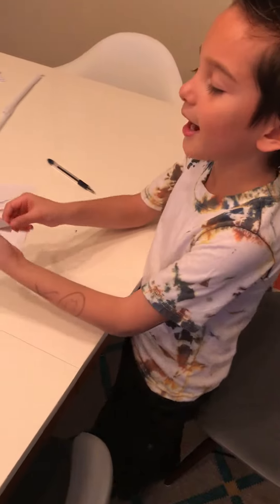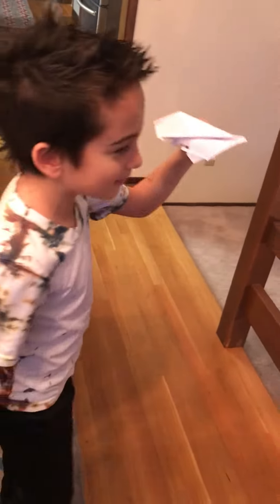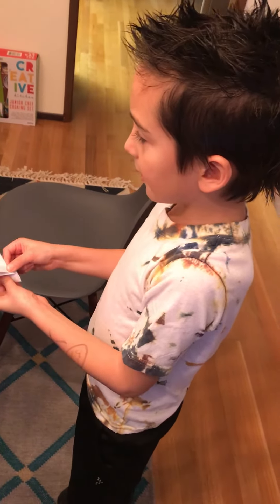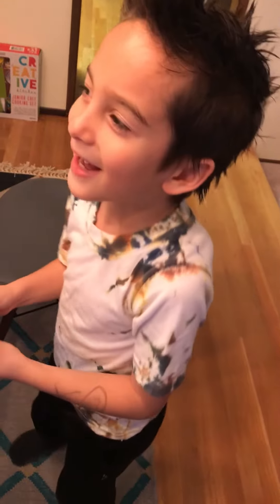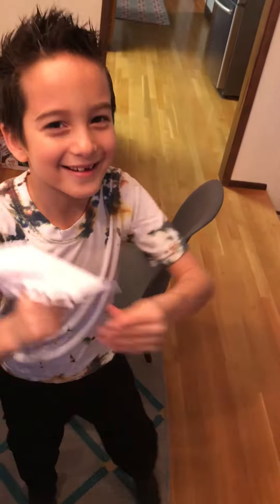This type is kind of like — anytime you throw it, it always turns like a real airplane does. You can add some things to it, and then it flies like this.